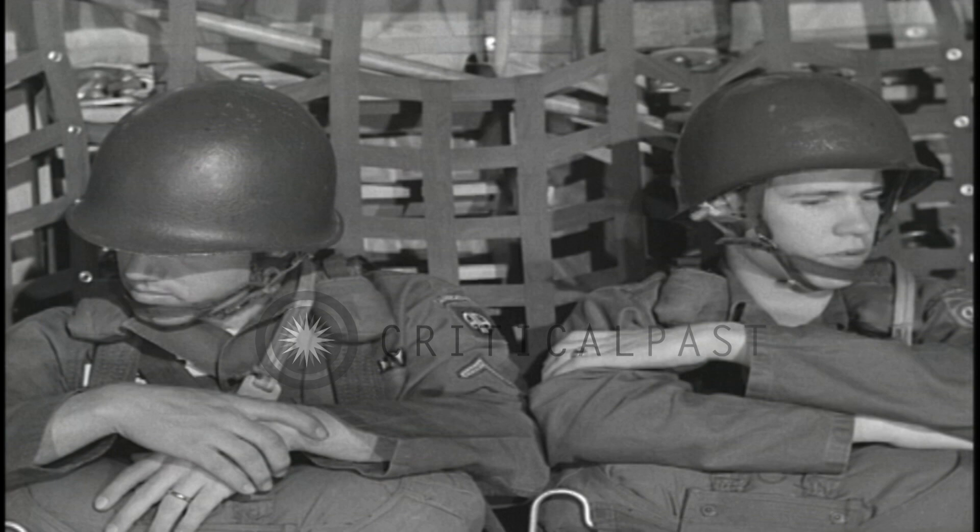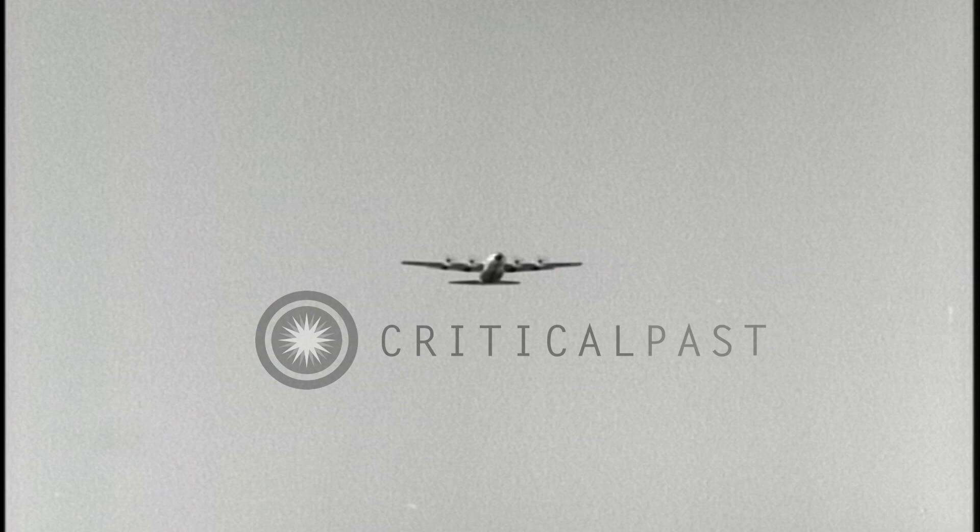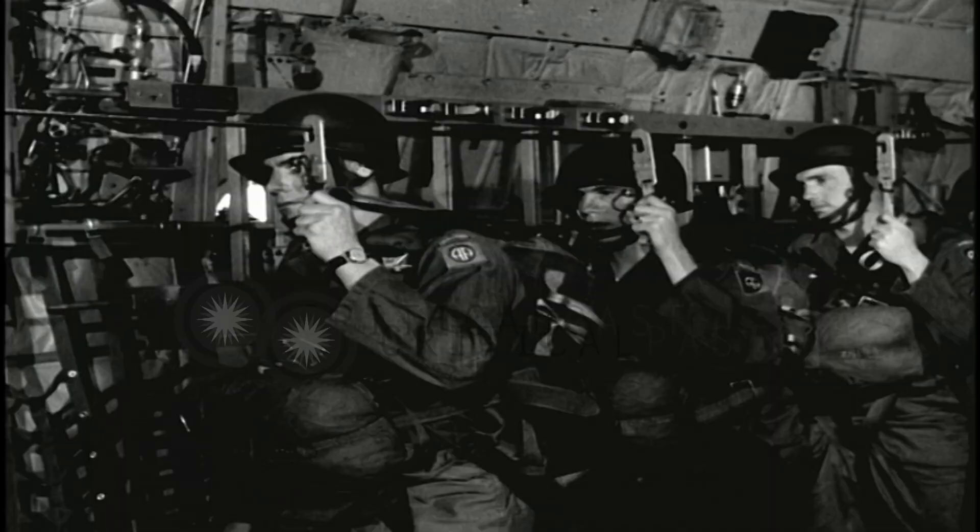As you fly toward the drop zone with the parachute you packed, you reach one inescapable conclusion: if it doesn't open, you'll fail the course in more ways than one. Well, this is where you find out.